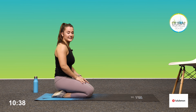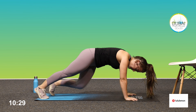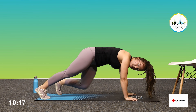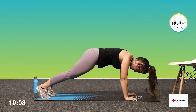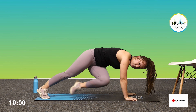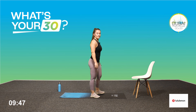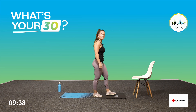Five seconds, go to your mountain climbers. Off we go. Twenty seconds — good job guys. Five. Good job. Push-ups next — you know the drill. Give those arms a shake off, get ready. Three seconds.